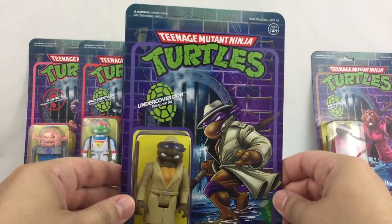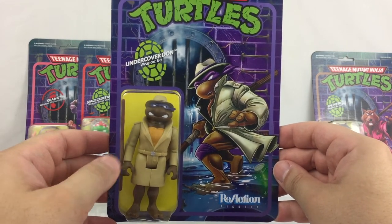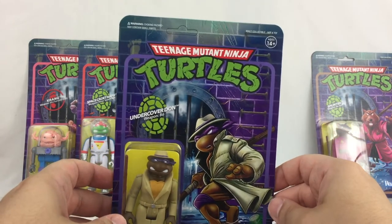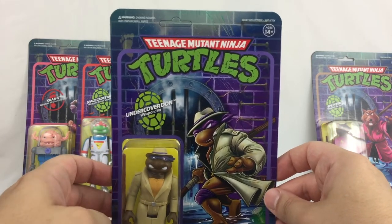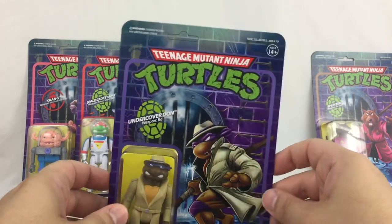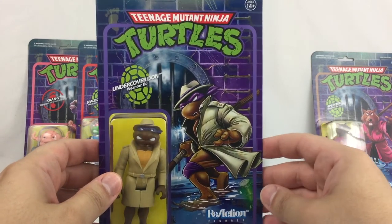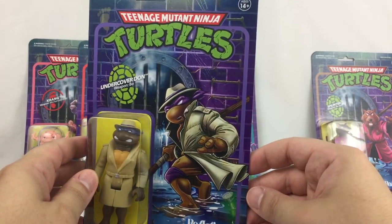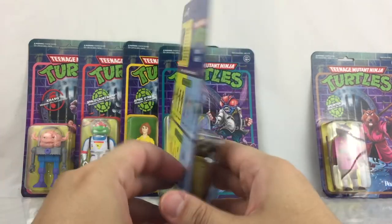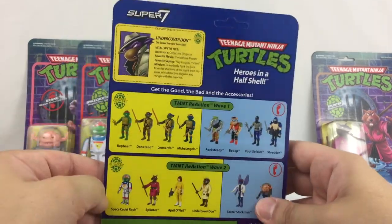Here is Undercover Donatello. This figure was part of the vintage line — he was one of the more popular variants of Donatello. I actually remember getting this vintage figure at Disney World in Florida back in the day, so it's nice to have him again. They did a really nice job on the artwork. You see the turtle shell indicating he's a hero, and of course the back of the card with a little bio there.